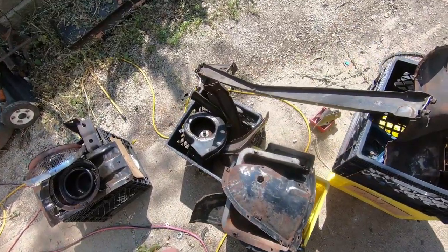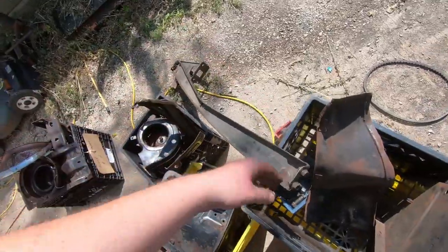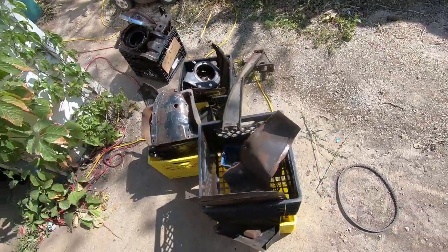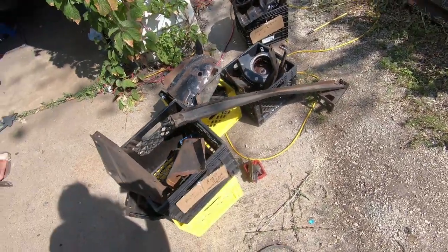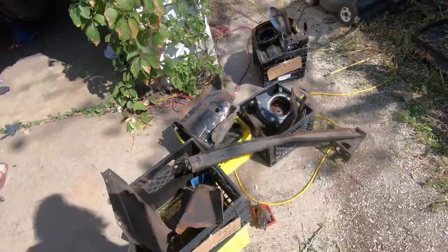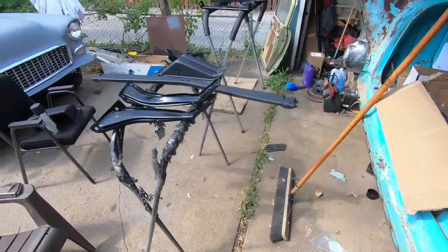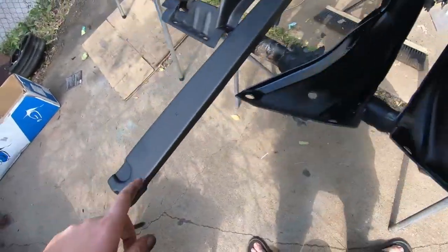It looks like there's a somewhat cleaned-up bumper, some brackets - this must go across the front somehow. I'm gonna set up the fender stands, put a coat of paint on all this stuff while I try and figure out how it goes together, and hopefully not get too frustrated.